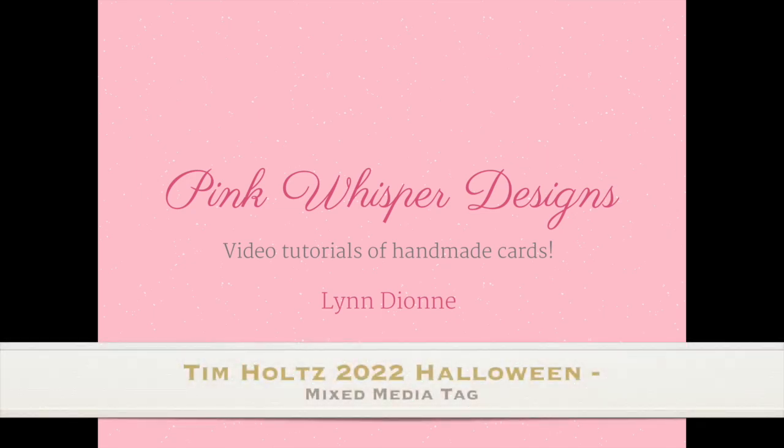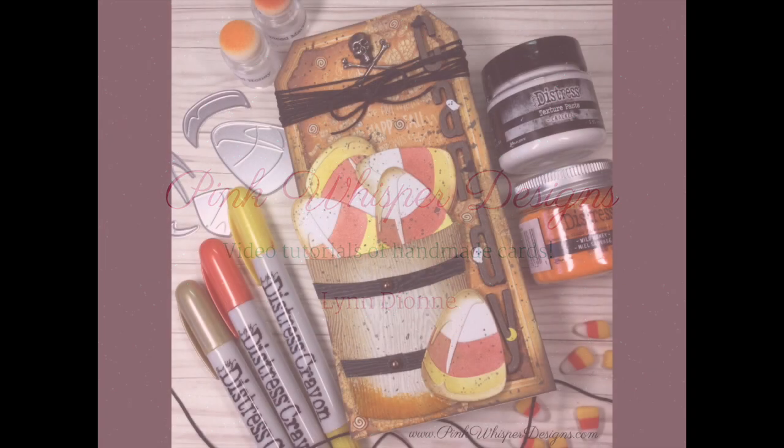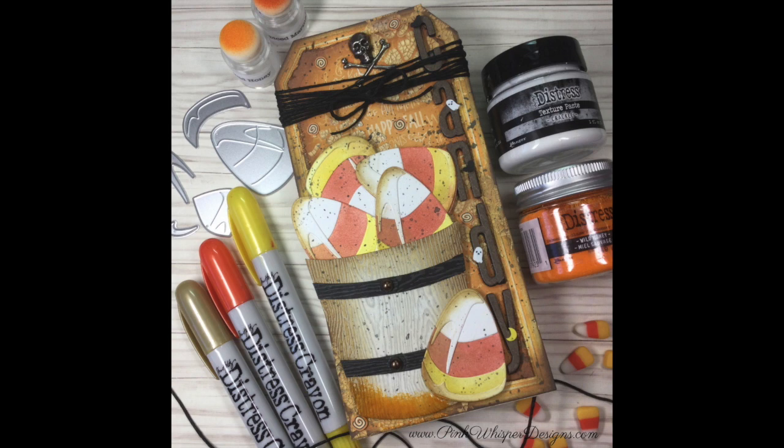Hi everyone, it's Lindy here from Pink Whisper Designs. Today we're going to be making a really fun Halloween mixed media tag. We're going to be using lots of products from the Tim Holtz collection.